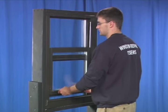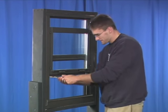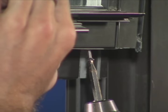The first step is to raise the sash all the way to the top. Then attach a vise grip or a similar clamping device to hold the window open. Unhook the balance from the bottom of the sash.